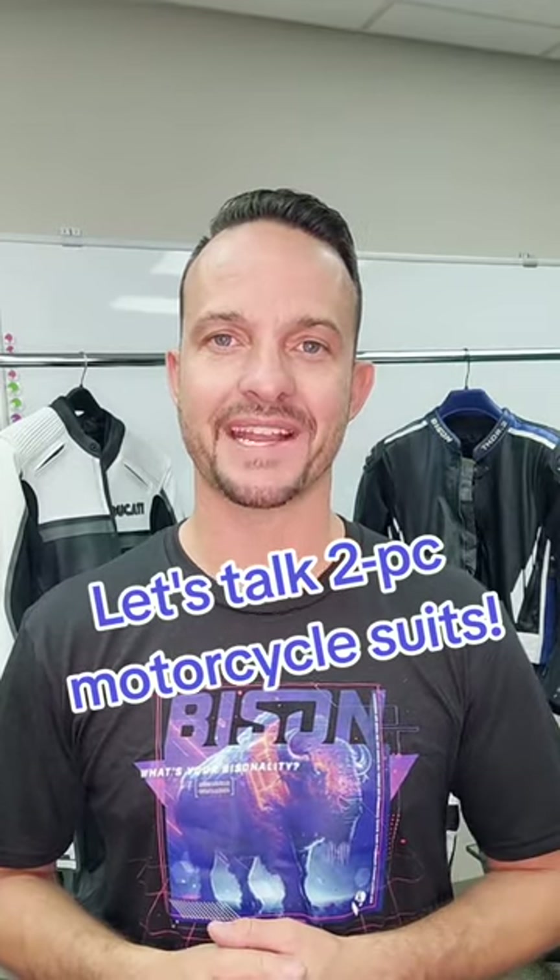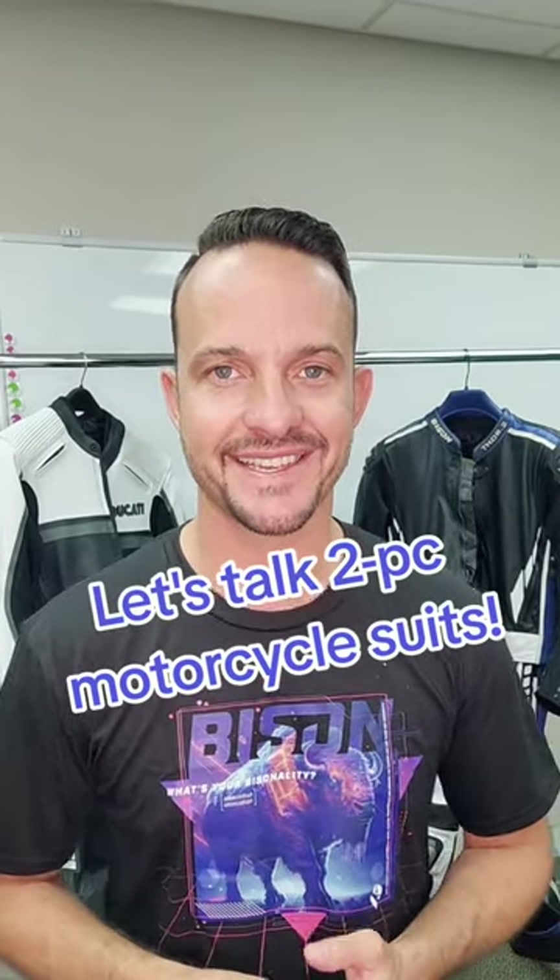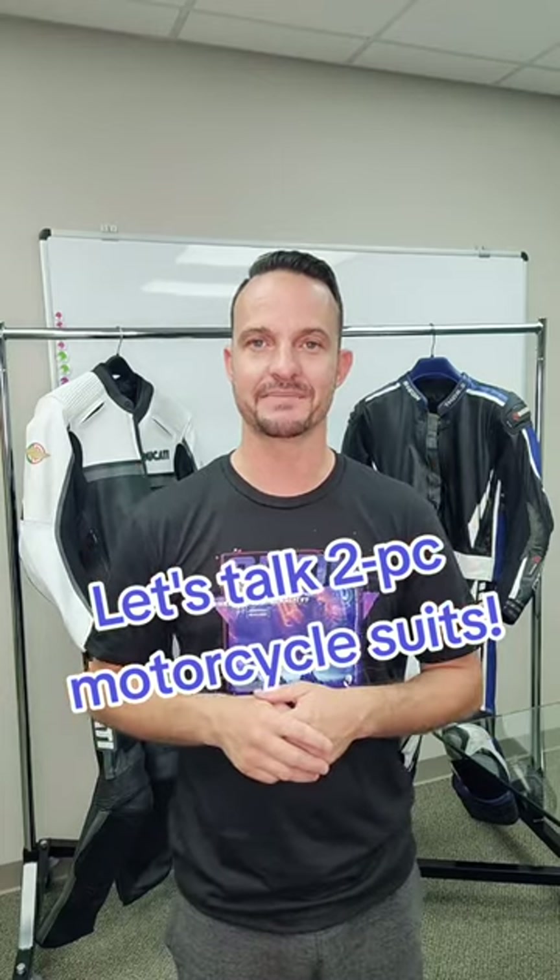What's up friends? It's Rob from Bison. I'm back here at the HQ in Wichita, Kansas. And as you can see, I've got a couple of suits behind me.